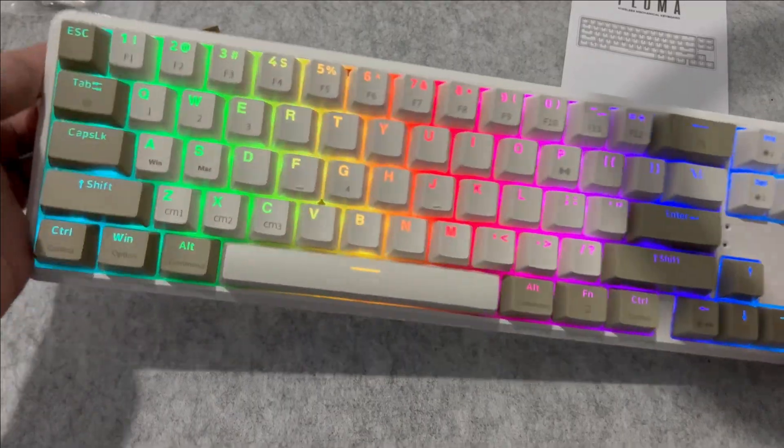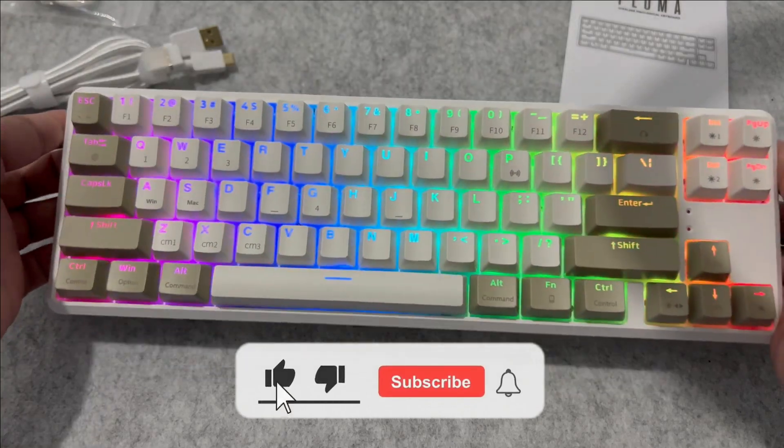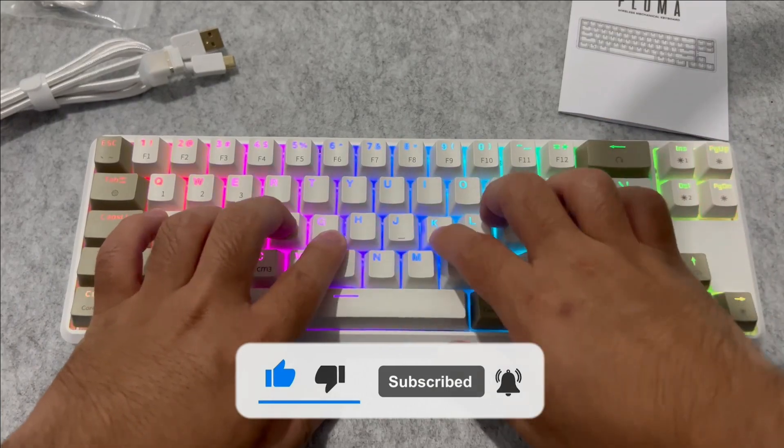Thank you so much for watching this video. If you liked it, just click on that like button and subscribe to my channel for more tech stuff like this. I'll see you on the next one!